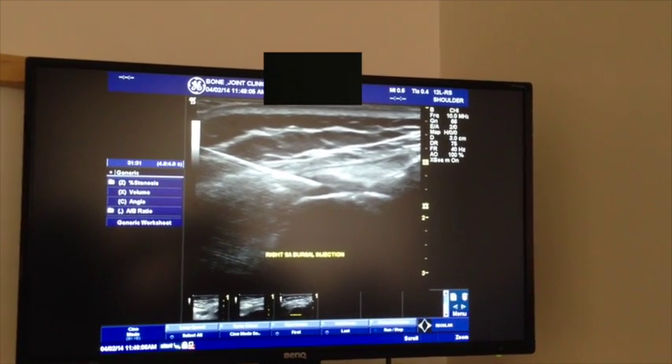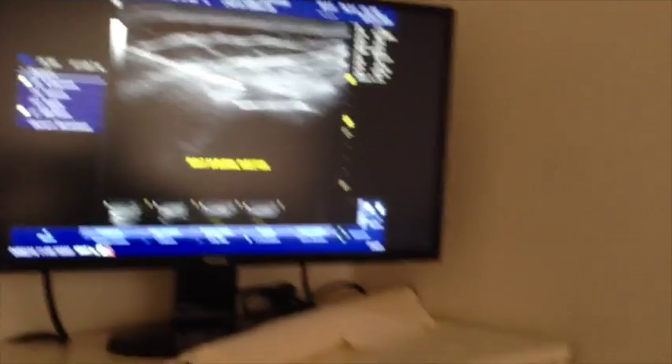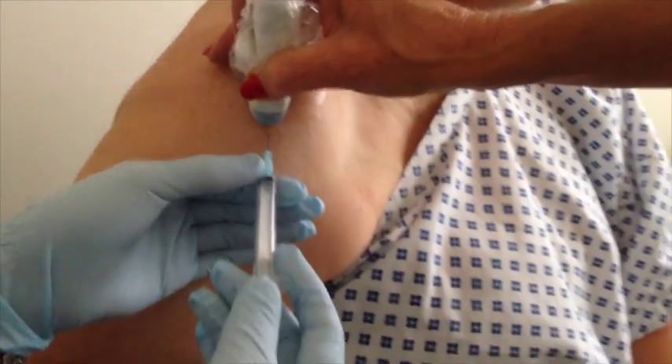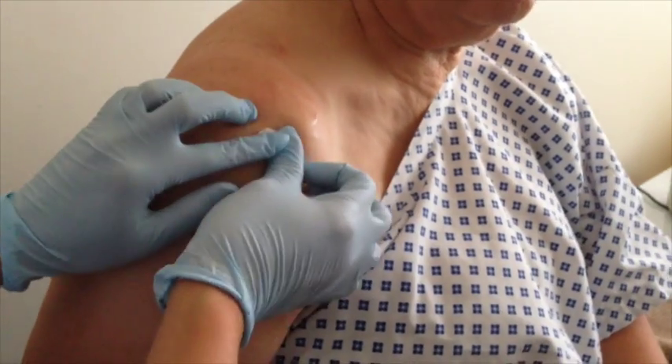And now the needle's about to come out of you. And we're finished on that side. The needle will now just come out of you. And we're finished. And I'll just press onto that. And that's all been done.